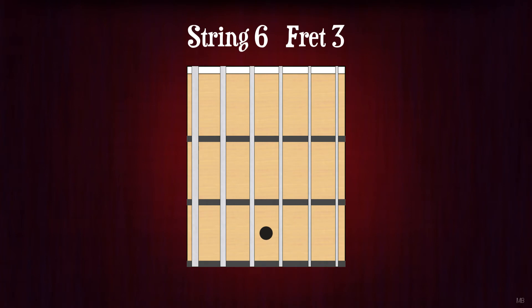String 6, fret 3. G. String 5, fret 3. C. String 4, fret 3. F. String 3, fret 3. A-sharp or B-flat.